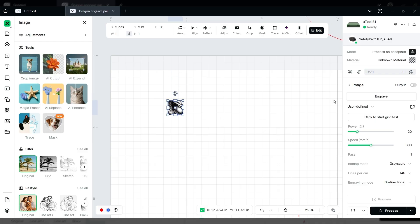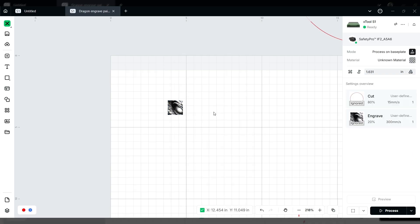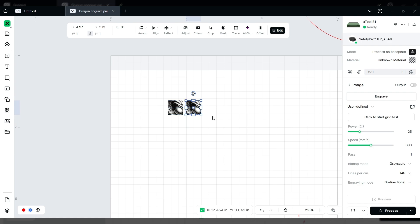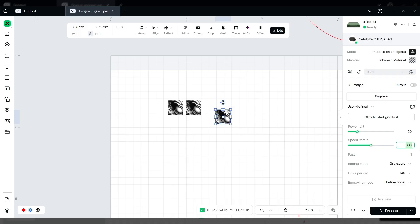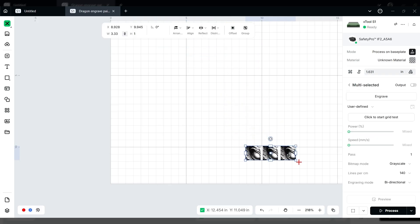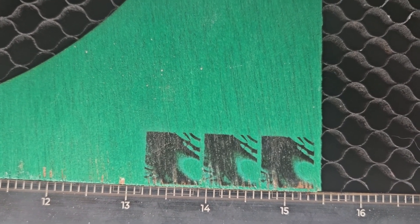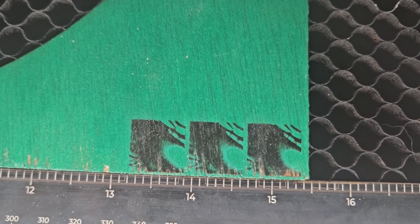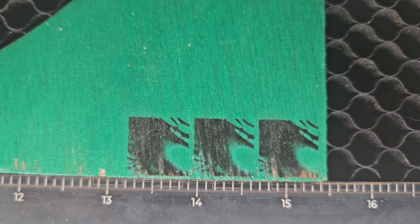For a quick test, take this one and make it 20 power, 300 speed, copy it, make the next one 25 power at 300 speed, paste another and make that one 20 power at 250 speed. Then on the board just pick a little lower corner, bring these down into the lower corner, and engrave to test what it looks like. Here's our little test in the corner — the middle one is probably the best, which is actually the settings we used for the full-size piece.